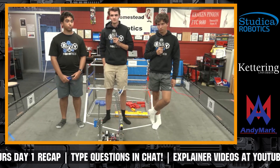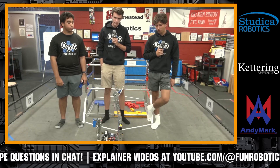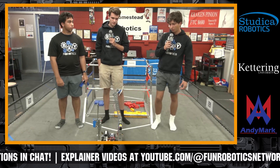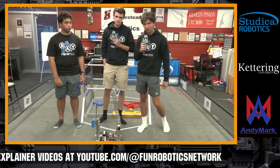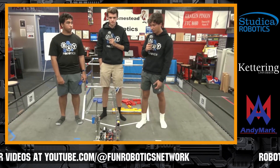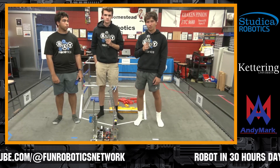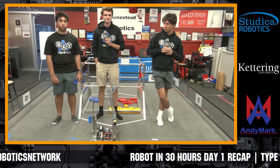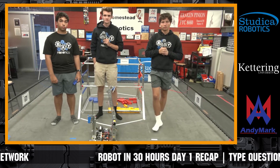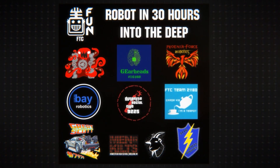A lot of great progress on your team so far. What are your next steps — what do you want to get done on day one by the end of the night? We'd like to have our 3D print completed to finish our claw intake, and then do a lot more testing and maybe try to develop some code as well. Awesome — we look forward to all the progress you're going to be bringing. Let's give Bay Robotics a big round of applause for their progress so far.